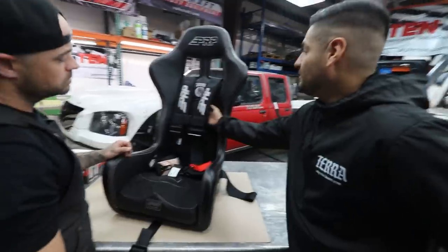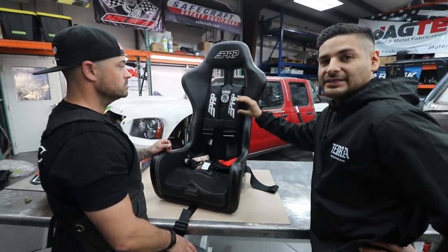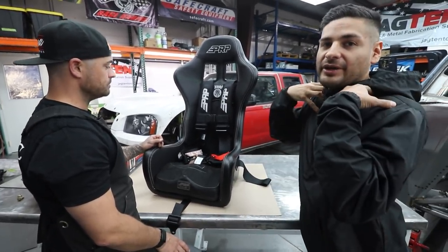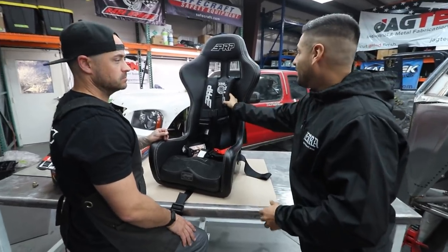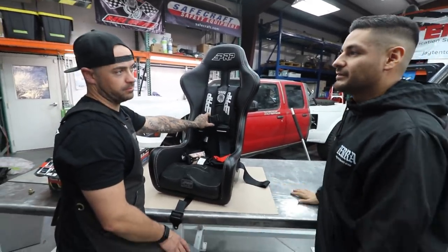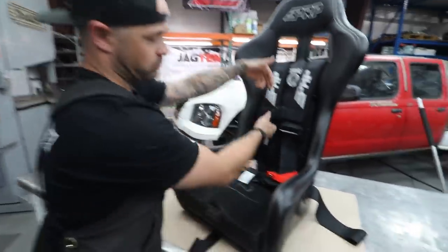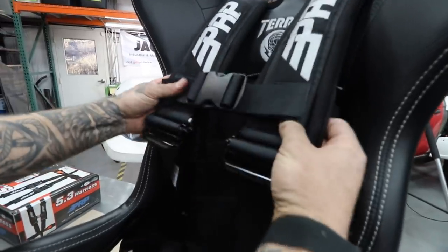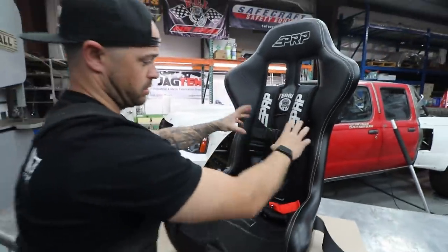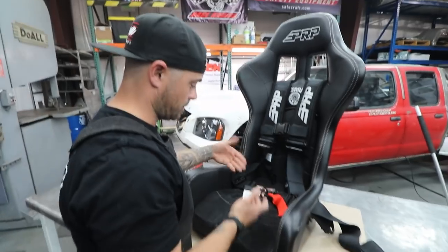You don't have to buy a harness with built-in pads — there are sliding seat belt pads that you can get if you already have that application. You just undo it, throw it in there, adjust it to wherever it needs to be, and tighten it. There's a separate accessory that most companies have. The other option on some harnesses is a sternum strap — it goes right where your sternum is. It's a secondary measure where the shoulder straps don't spread and stay consistent, just another way to harness yourself into the car.